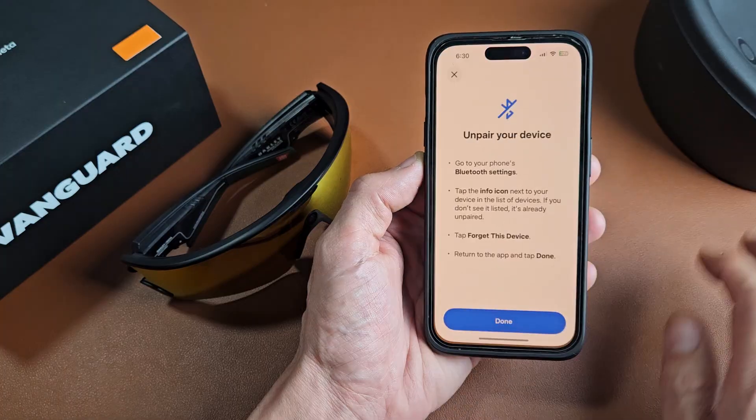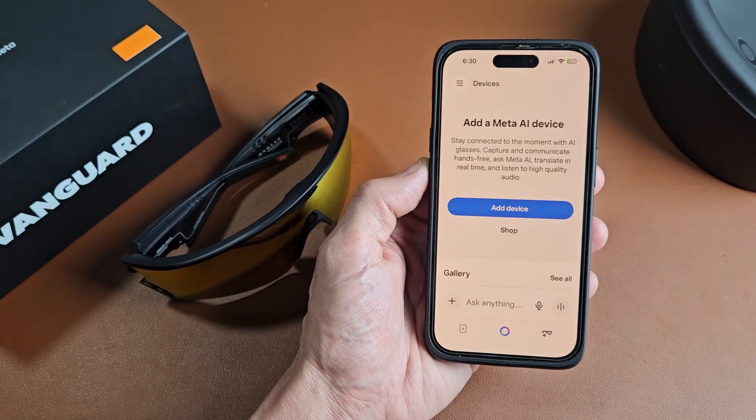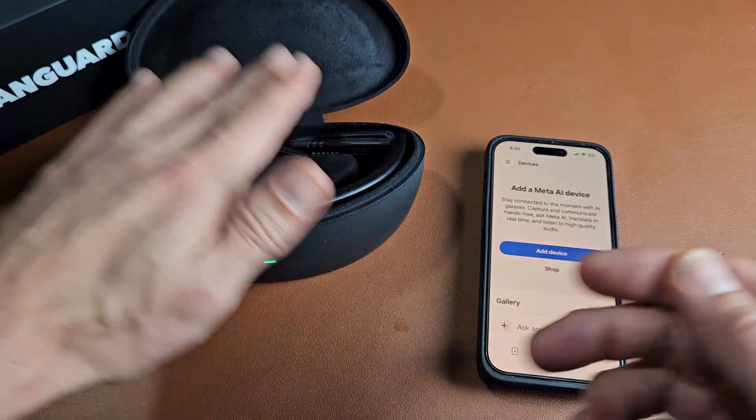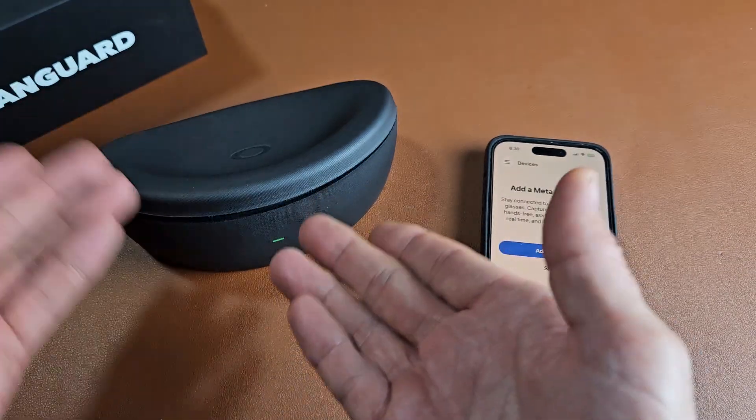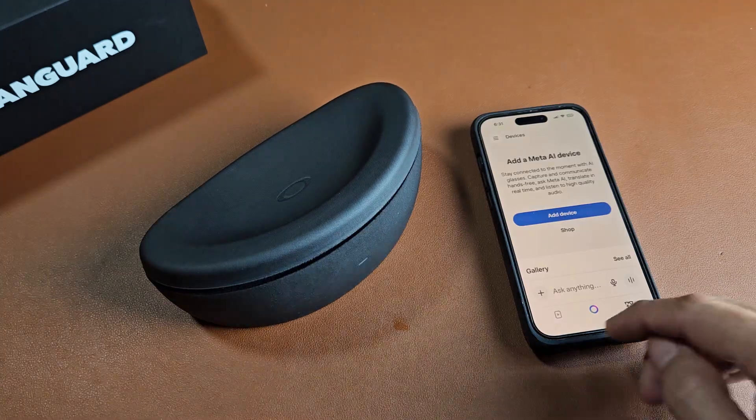Now I'm going to go back and tap on Done. And voila, factory reset is done. You can start back over with a clean slate, or you can go ahead and sell these now if you wish. Pretty simple.